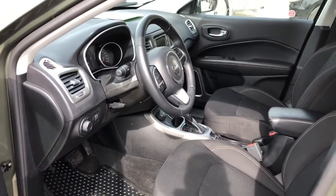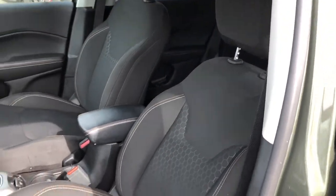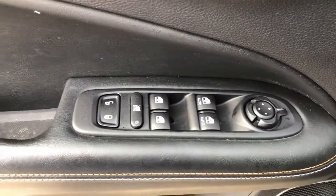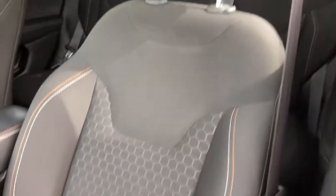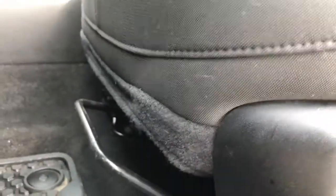Opening up the driver's door now to give you guys a quick peek at the interior and then move over to the options available in the door. You get a nice speaker, some storage space, power locks, windows and mirrors. You have the headlights set up on the left side of the dash. We have black cloth seats that are manually adjustable on the sides and the front.